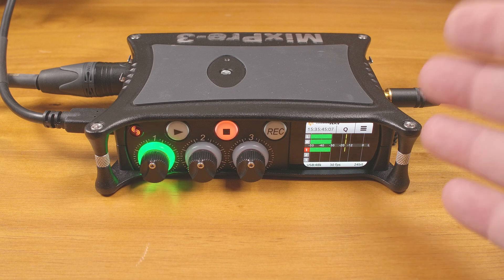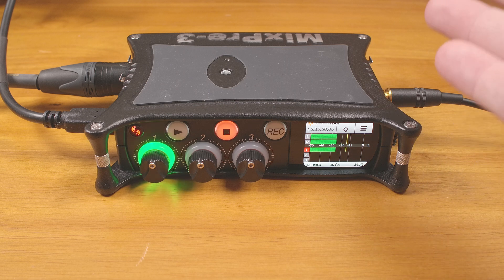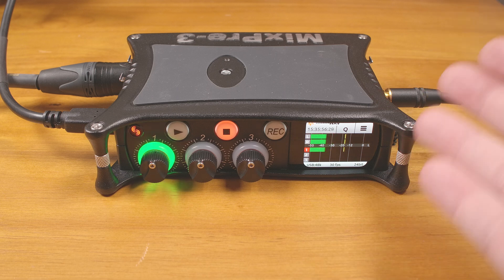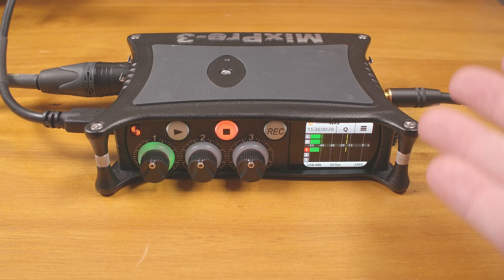I like that the headphone output can provide plenty of power for 300-ohm headphones, or for lower-ohm headphones that are very insensitive. It can also be configured as to what you want to send to it — USB audio, direct monitoring of a specific channel, etc.